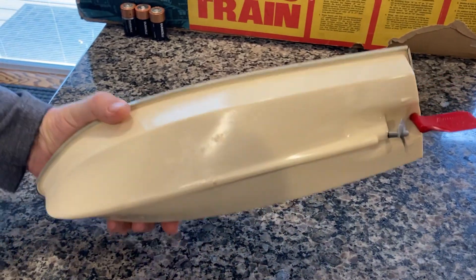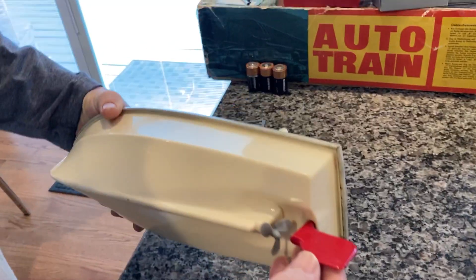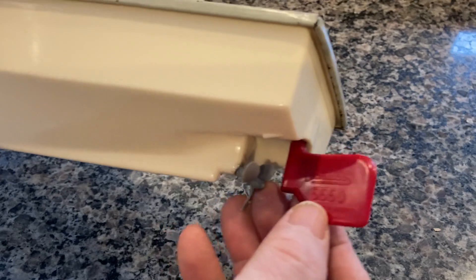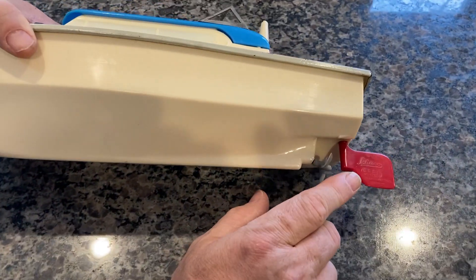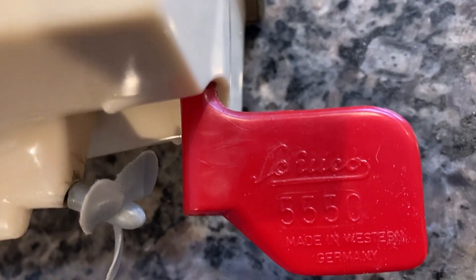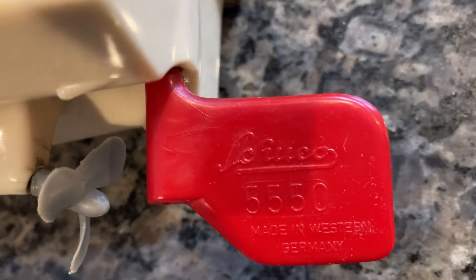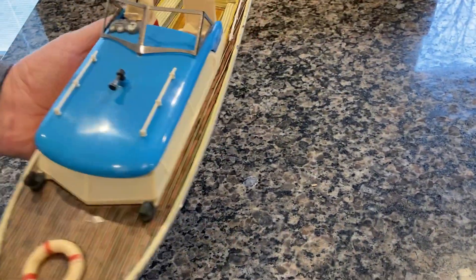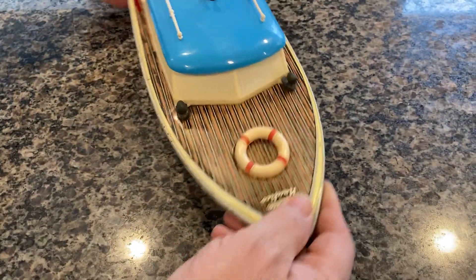If I'm not mistaken, it's made in the U.S. zone of Germany. Actually, this one's made in Western Germany — I don't know if you can see it on the runner. So this particular one is Western Germany, making it your basic 5550 but a newer one made in Western Germany.